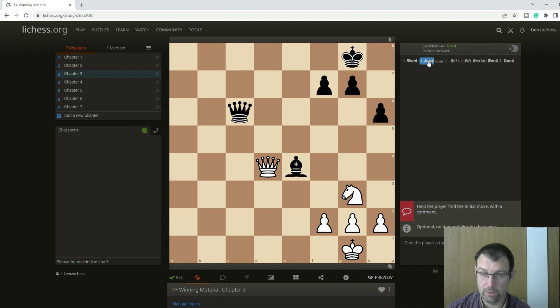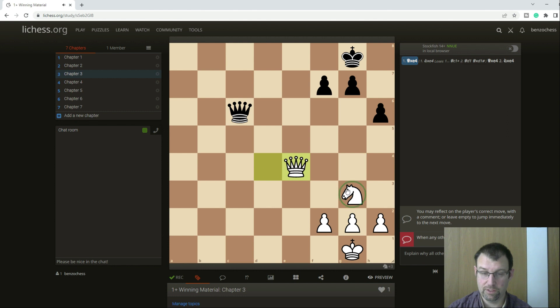For example, knight takes here, queen c1 check, our queen stops, and it's mate. That's why queen takes e4 is simpler and easiest — we take and protect our queen, we are actually up a piece, and we protect this important square right here in case there's a check.